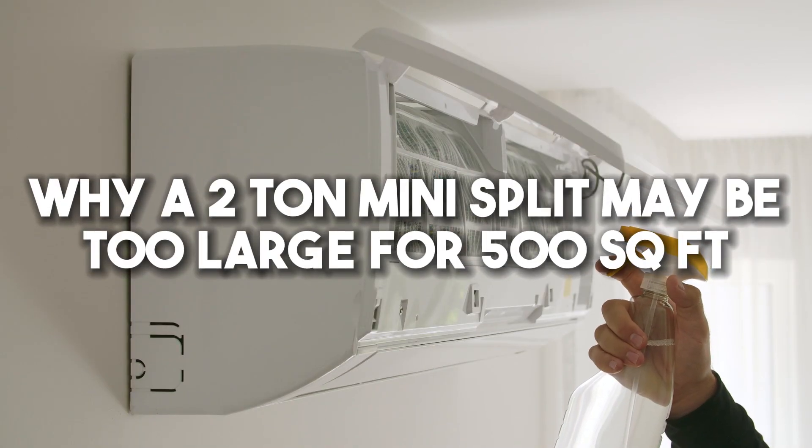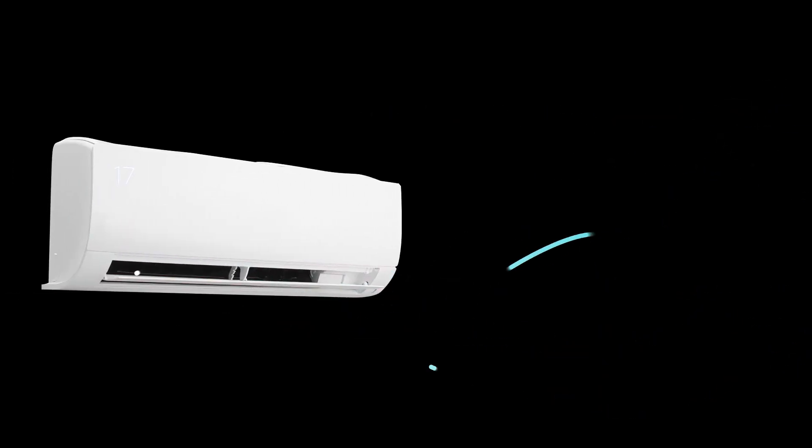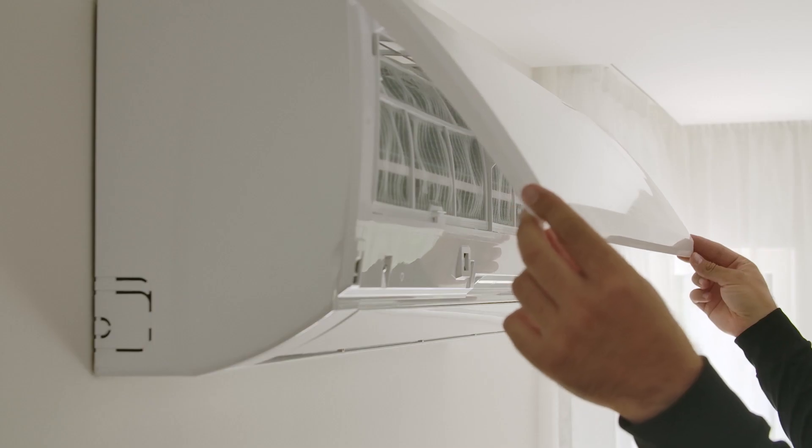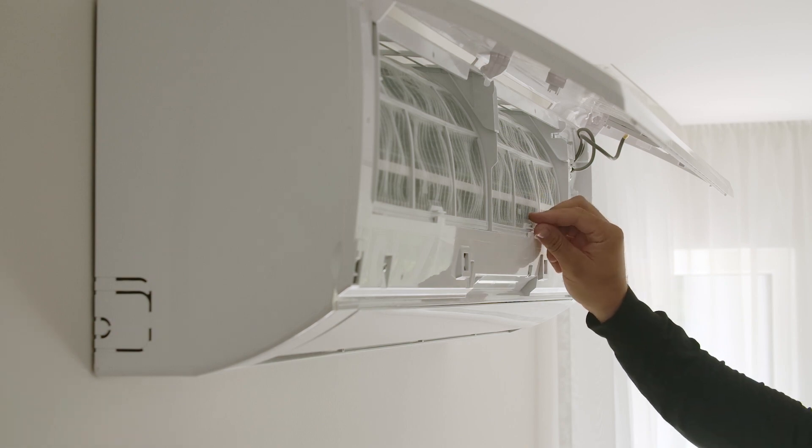Why a 2-ton mini-split may be too large for 500 square feet: using a 2-ton mini-split for a 500-square-foot room may be more expensive and lead to short cycling, uneven temperatures, and excessive fan speed. Proper sizing of the unit will ensure it runs for longer periods, maintaining a consistent temperature.